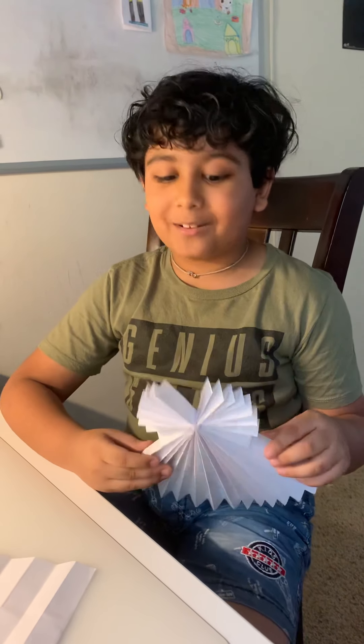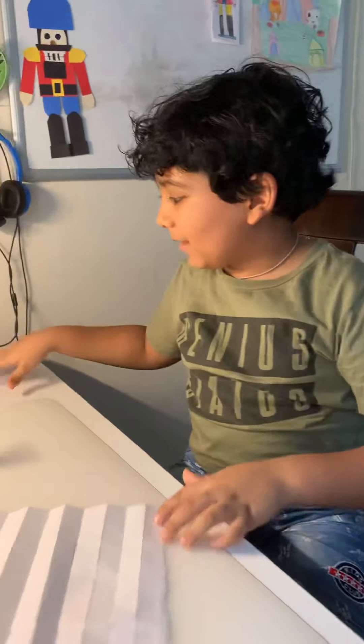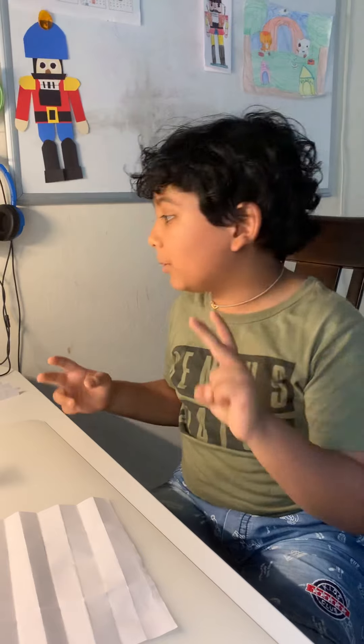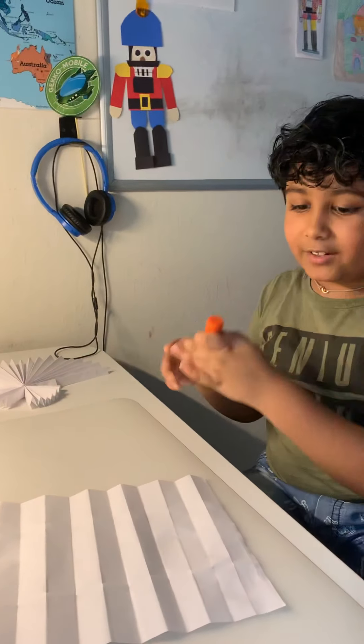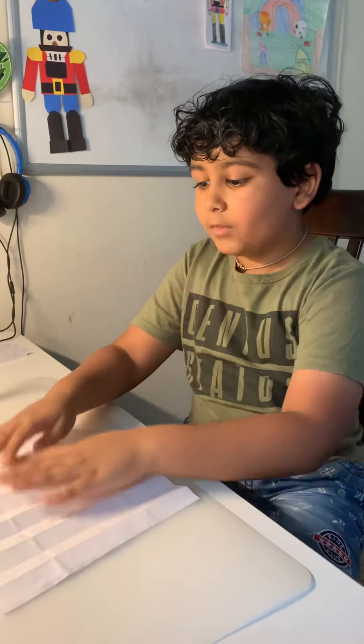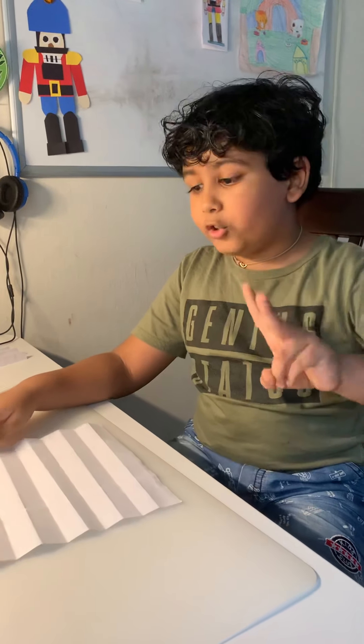Hello friends, today I'm going to teach you how to make a Christmas angel. We need two papers and a glue stick. I already made part of the angel, but we still need two papers.